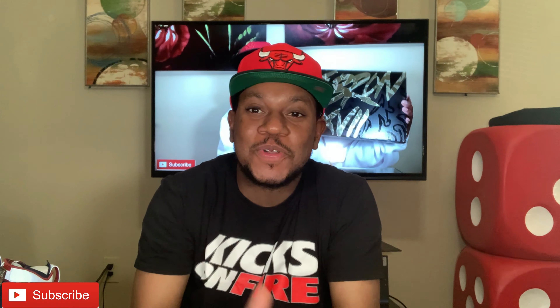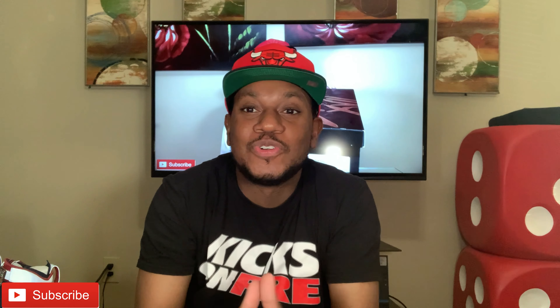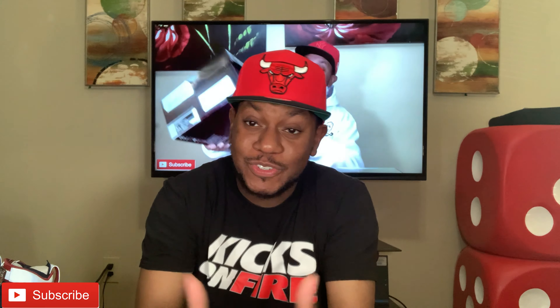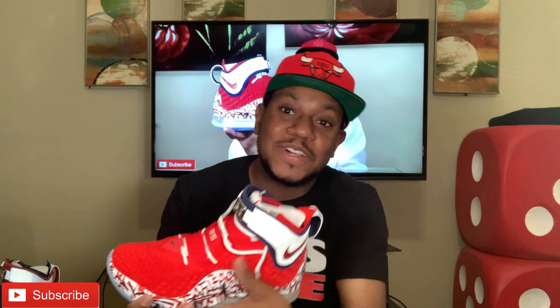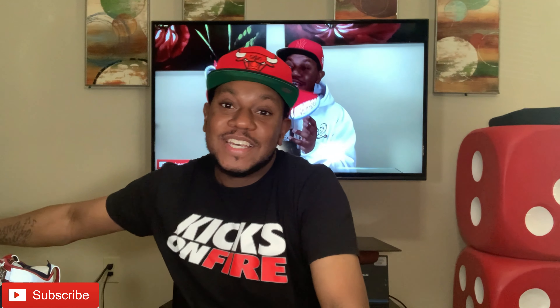What's up everybody, it's JJ All Day back with a video. Today we are doing the LeBron 17 Blue Graffiti — or Blue Ice, whatever you want to call them. As promised, I told y'all I was going to give y'all this review. As you can see right here, I gave y'all them red joints — them Fire Red ones. If y'all haven't watched that video, go back and check that out. I still got the shoe right here, like I said.